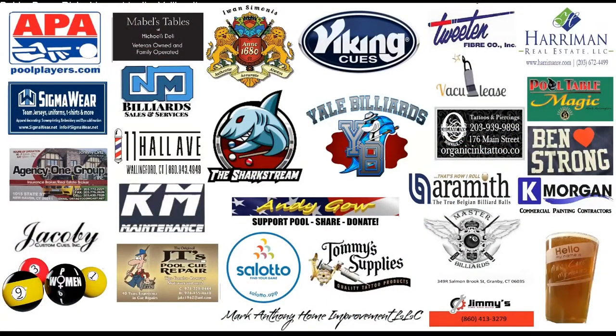We want to give a shoutout to all of our sponsors here on the Sharkstream: Connecticut APA, SigmaWear, Agency One Group, Jacoby Custom Cues, Women in Pool, Mabel's Tables at Michael's Deli, NM Billiard Sales and Service, 11 Hall Avenue Wallingford Connecticut, KM Maintenance, JT's Pool Cue Repair, Slotter App, Mark Anthony Home Improvements, Tommy's Tattoo Supply, Jimmy's Auto Service, Joe Master Billiards, Aramith Balls, Organic Tattoo, Vaculease, Tweenin Fiber Corp, Harriman Real Estate, Pool Table Magic, Ben Strong, Kay Morgan, Man Cave Memories, and of course Viking Cues, Simonis Cloth, and Andy Gao. This is Bobby saying boom — without you, there is no us.